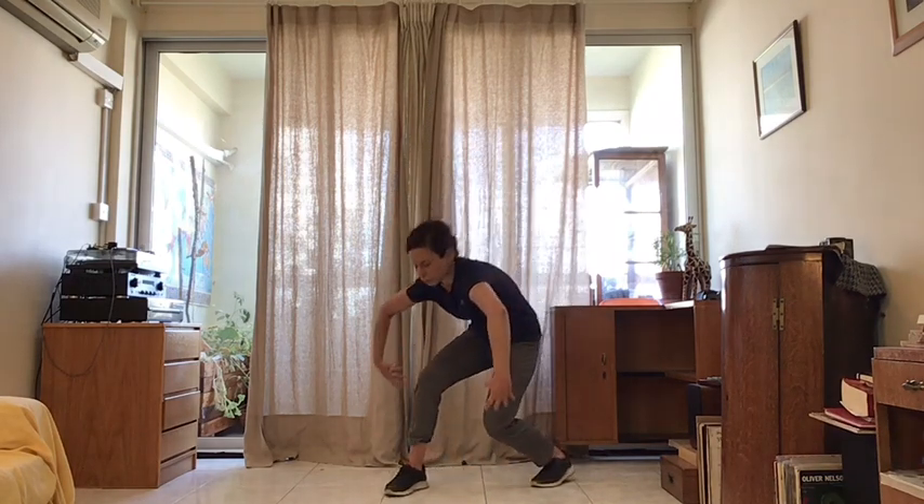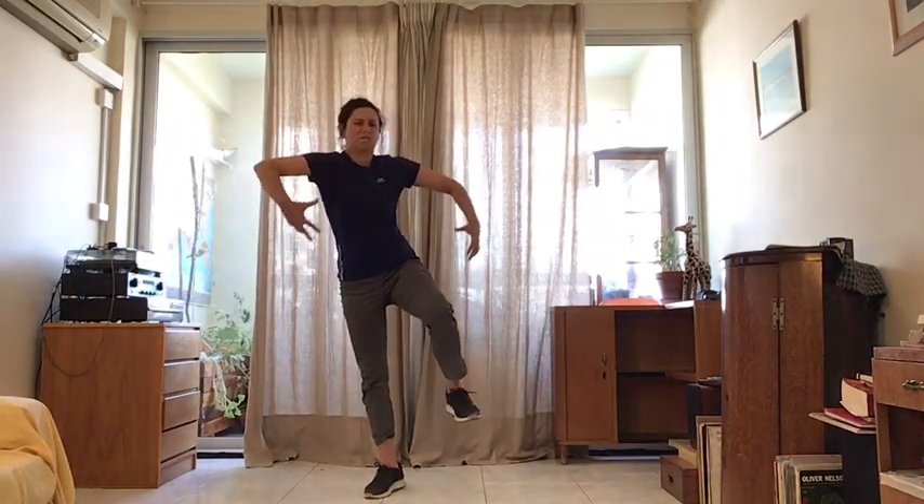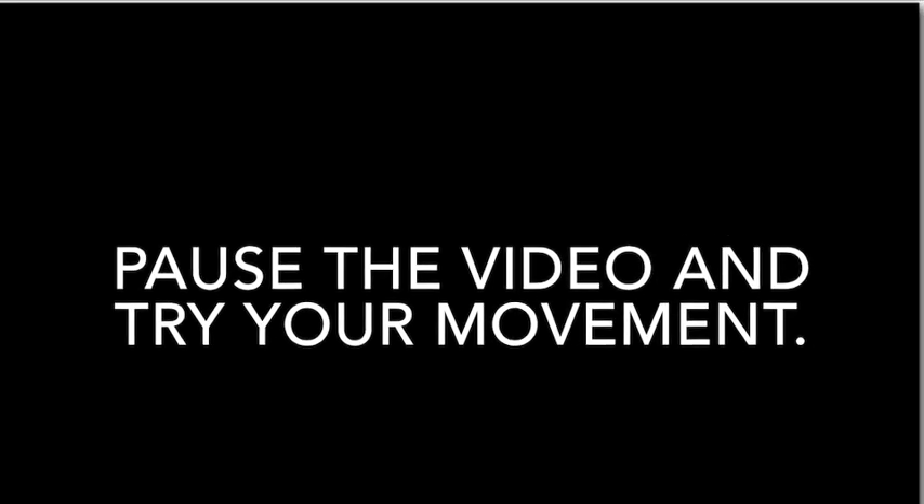Well done everyone. Hopefully you are nice and warm. Get a sip of water and we will come back and start some dancing. Now we are nice and warm, we are going to be exploring our own movement. Movement can have different weight — it can be heavy or light. A heavy movement looks as if you are carrying something heavy around the room.